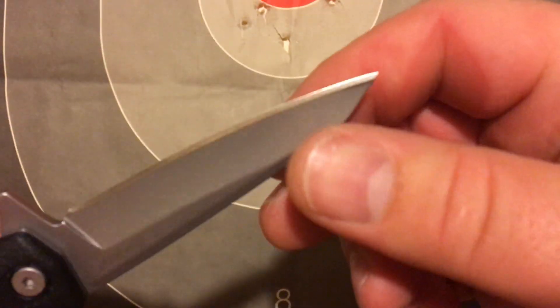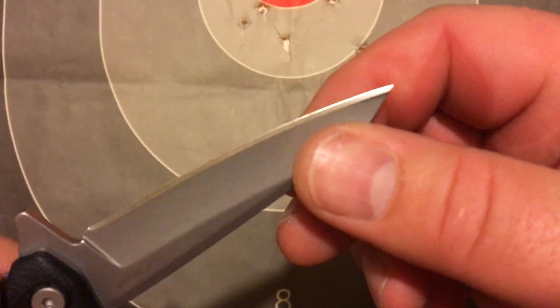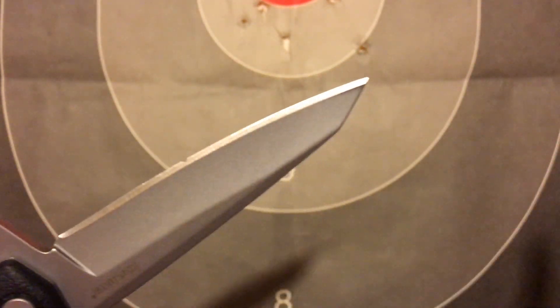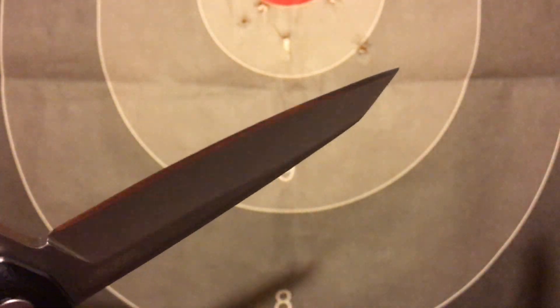It's interesting because I just bought this and it's already got like a nick right there in the center, and I never even used it yet.